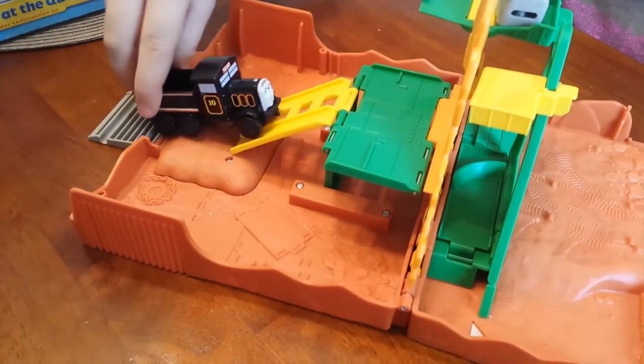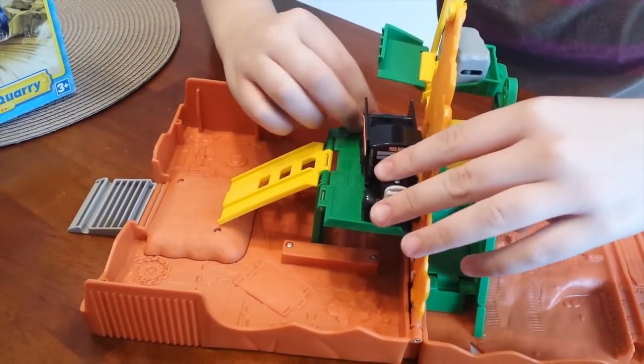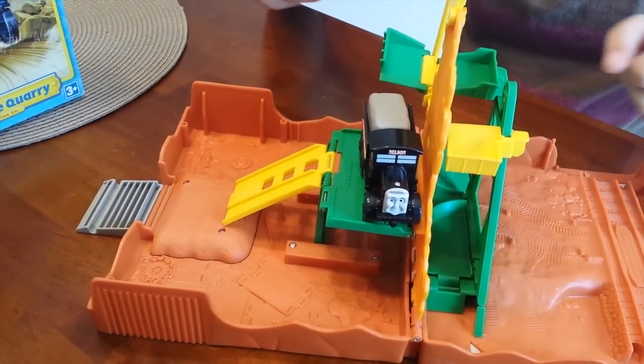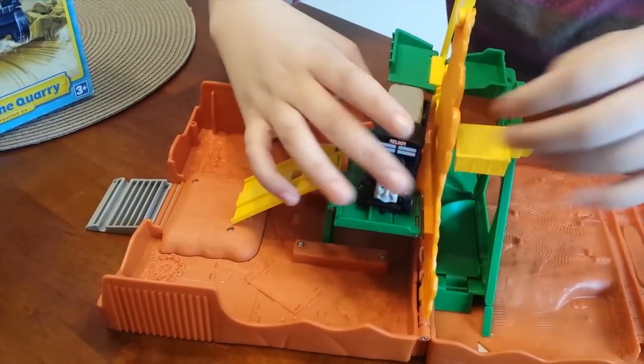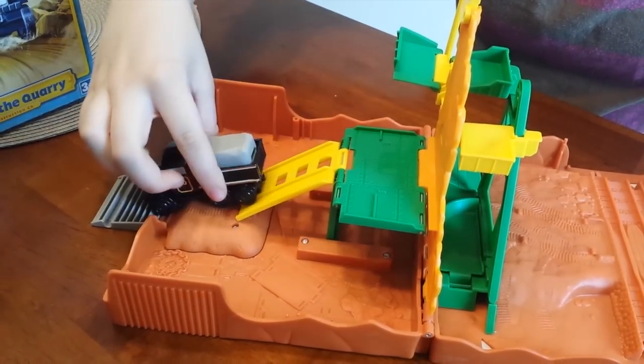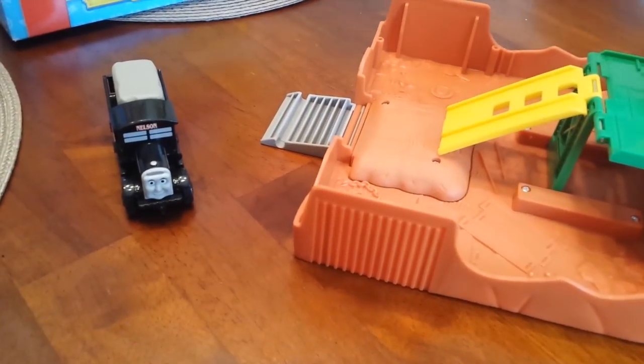So let's open it up. And that's how it works.